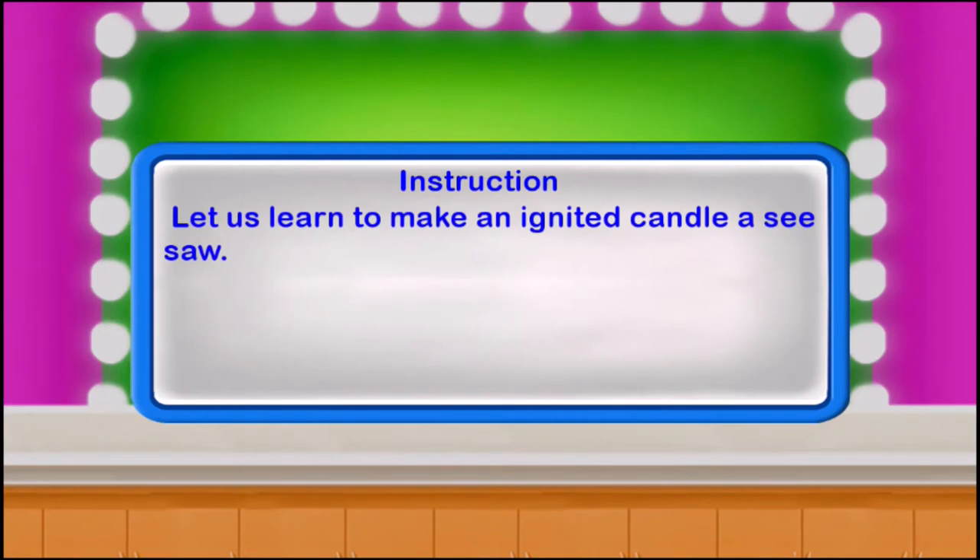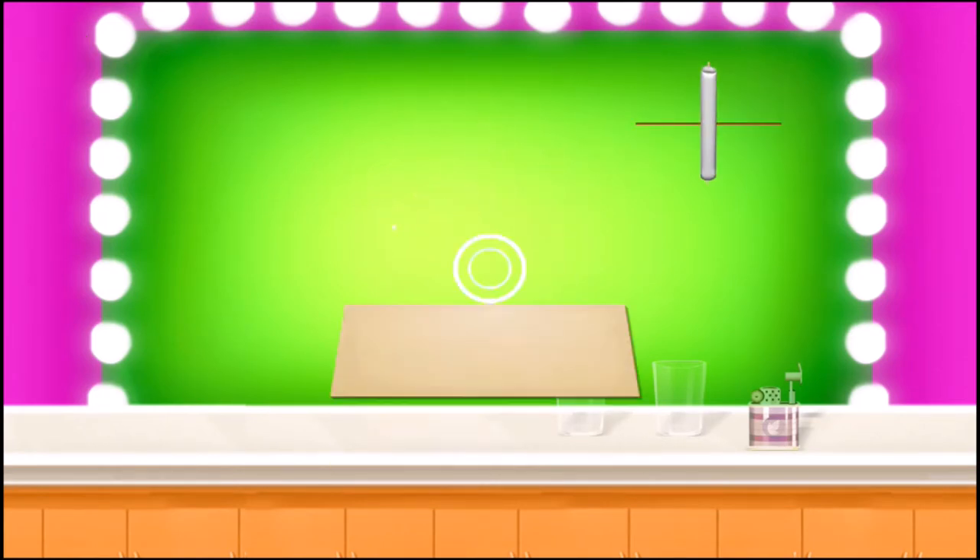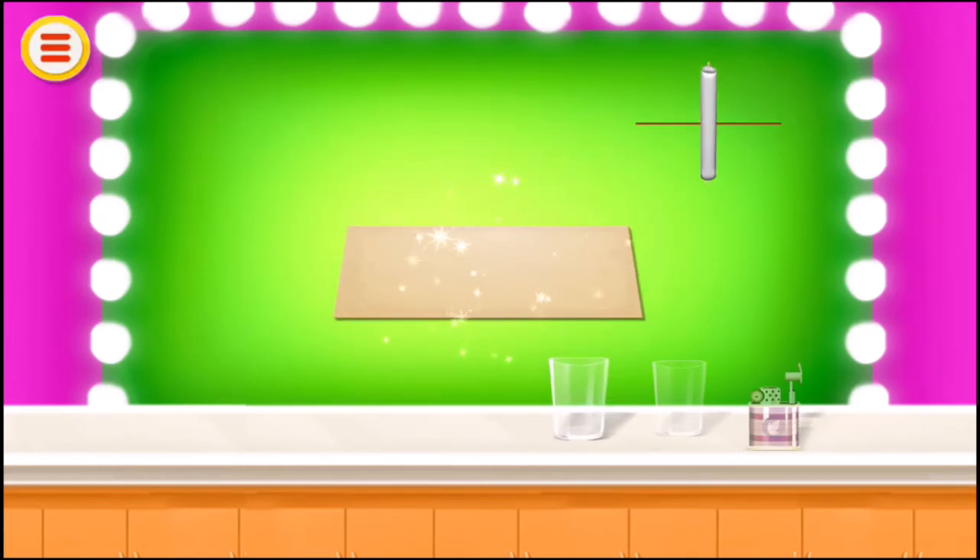Let's learn to make an ignited candle seesaw. Take a candle which can be ignited from both sides. Place a stick in between the candle, take a cardboard, and take two glasses.